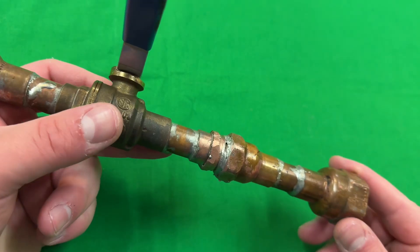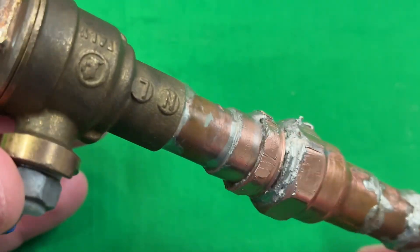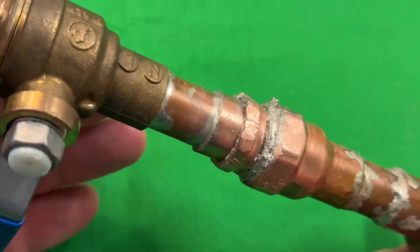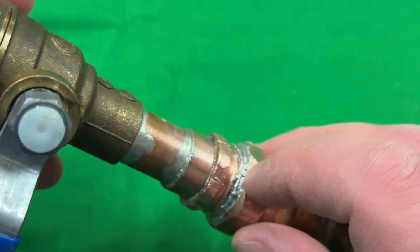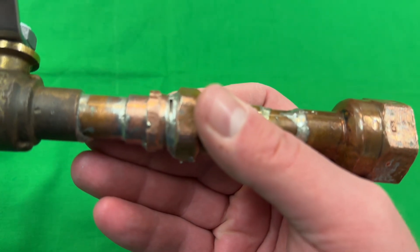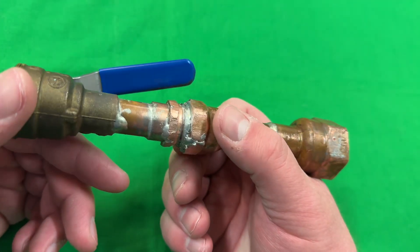Okay, there is our joint. It took some solder — I have no idea how much actually flowed in there. I intentionally made it nice and goopy with excess. I'm obviously not going for looks on this one. It looks mostly sealed out here; there's some porosity, it's not the cleanest job. Let's hook it up to the hose and see what happens.